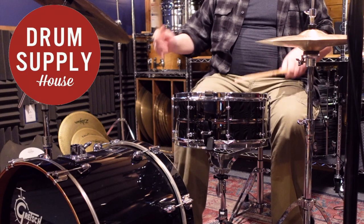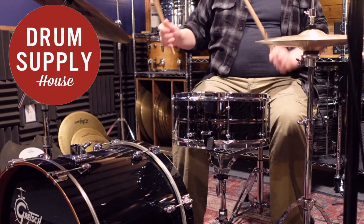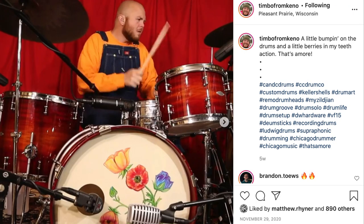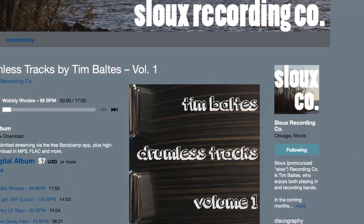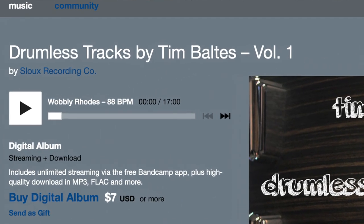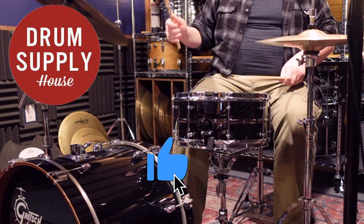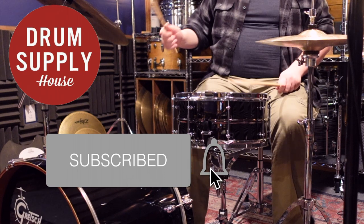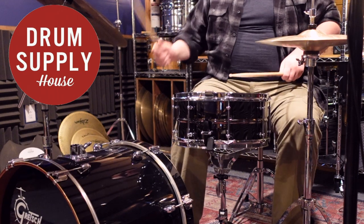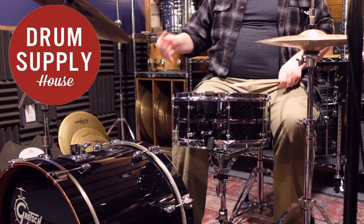If you have any interest in ordering a drum from Andy, visit drumsupply.com. I'd also like to shout out Timbo from Kino for the great play-along track you heard. He's got some great tracks available of all sorts of tempos on his Bandcamp page, which is linked below. If you enjoyed this video, consider liking it and subscribing to my channel. I try to release content like this weekly, and I'm sure you'll find something else you'll enjoy. Thanks, I'll see you next time.